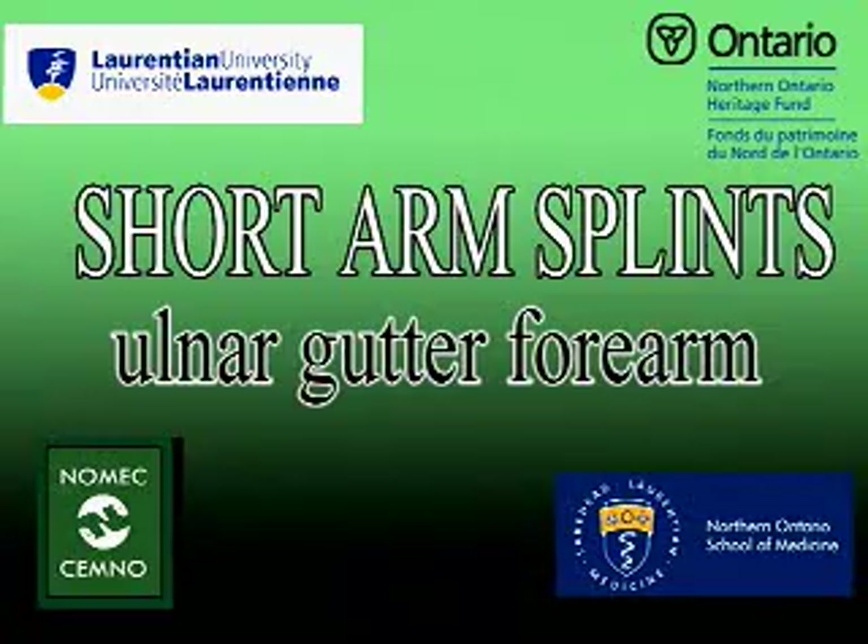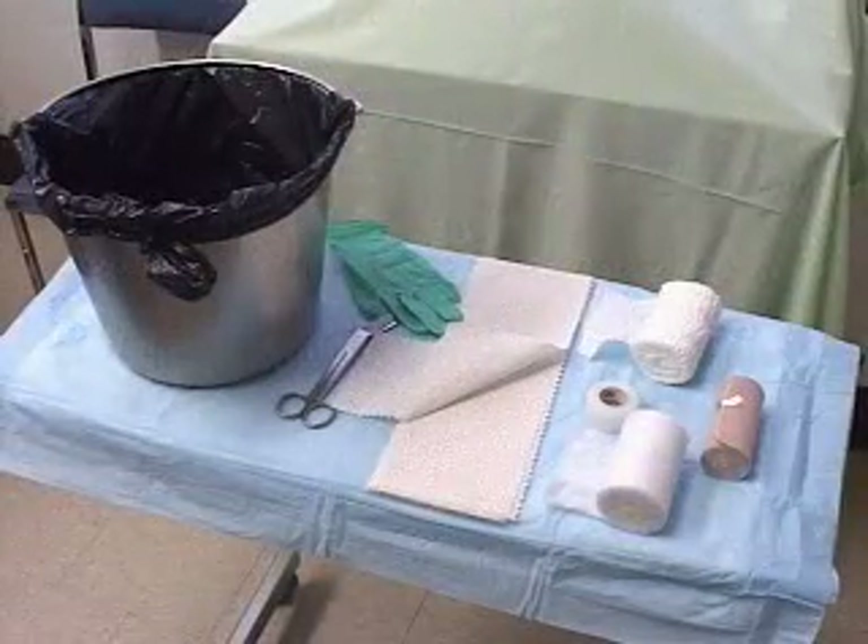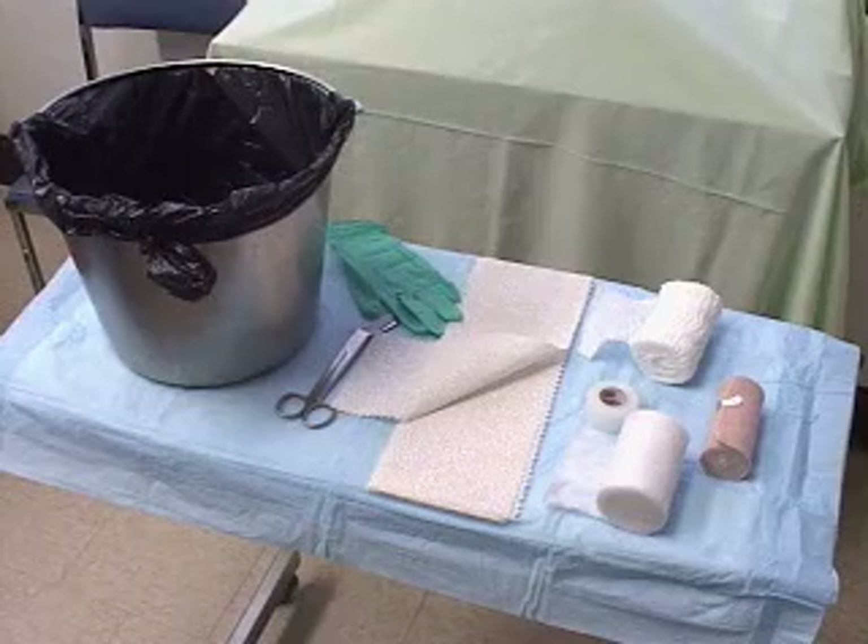For this casting procedure, you'll need web roll, 3-inch plaster slabs, rolled gauze, and a bucket of warm water.